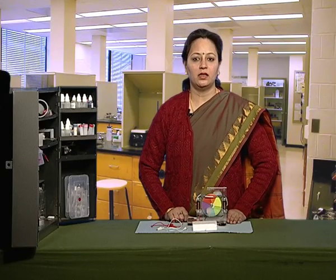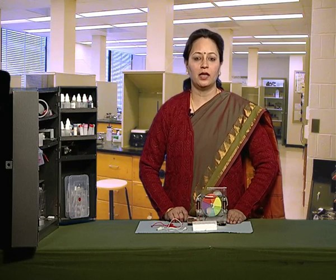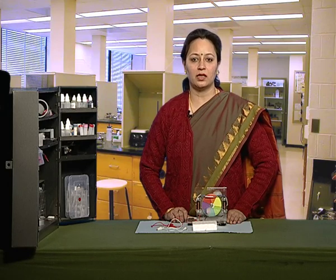In this activity, we will learn how to make an electric switch. An electric switch is a device which is used to complete or break the circuit.